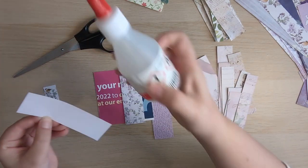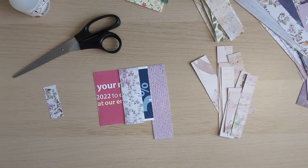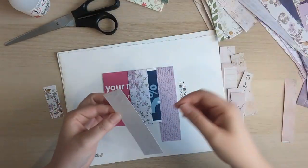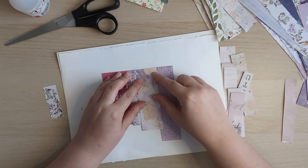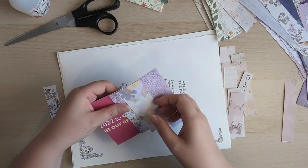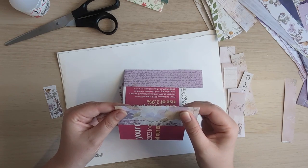With the stitching we're going to do, it's going to look completely different again. I'm just grabbing a book page so I don't keep gluing things to my desk. I'm just bringing that up as far as it will go.